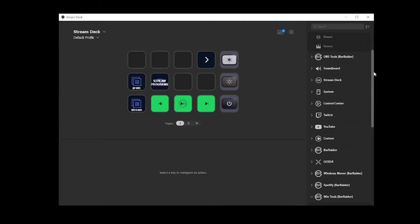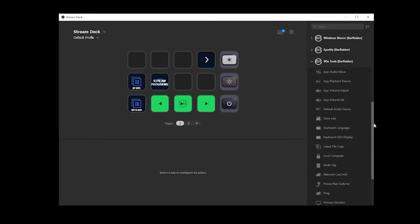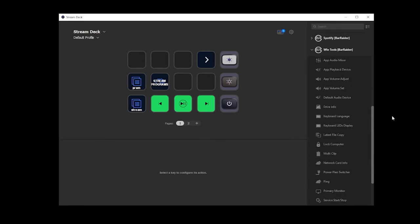It's incredibly easy to get going. Head into the Elgato store and go to the plug-in section, scroll until you find WinTools or search for it because that works too. Once installed, find the profile that you use to stream or just an empty spot on the homepage and drag the app audio mixer onto the slot.